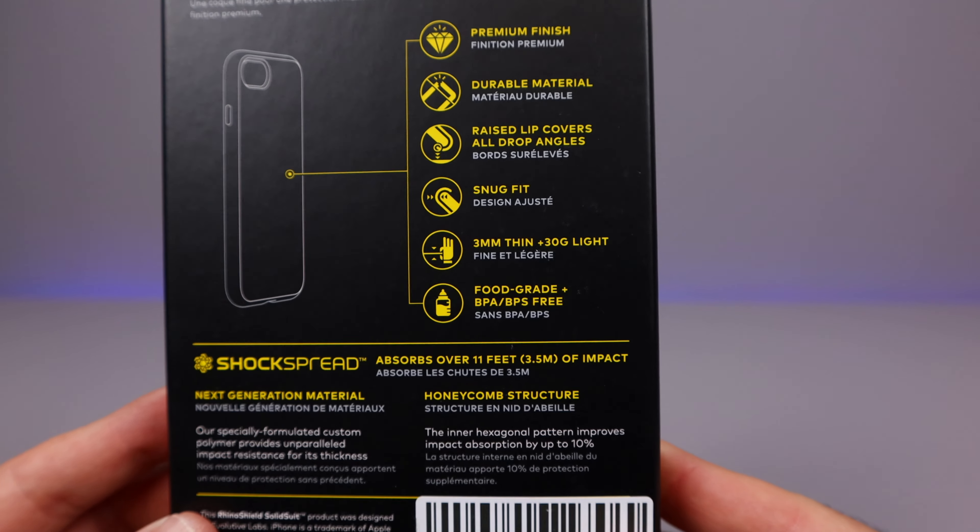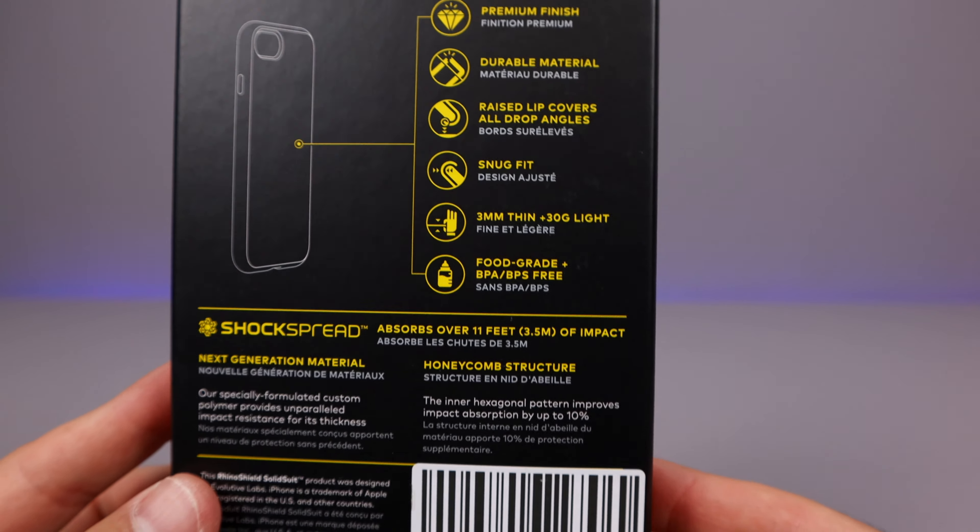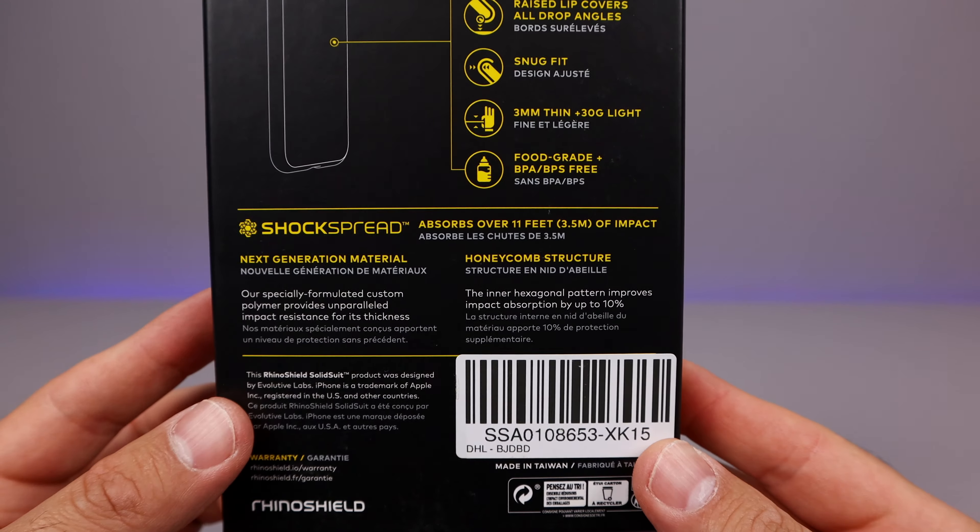How's it going everyone? Phil here from Furious Technology. Today, we've got a bunch of different case options from RhinoShield, and these ones are specifically for the iPhone XS Max. Let's go ahead and have a look at each of these options.